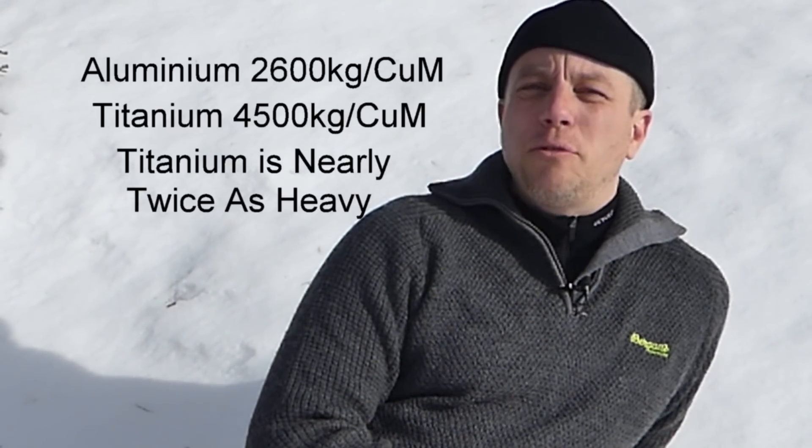A while ago I was on a Facebook forum and some chap put up a post about a titanium cook set, canteen and cooking pot. He was looking to buy one and some guy came on and said, well, they're just overpriced because aluminium is lighter. So I Googled it and sure enough, aluminium is much lighter than titanium in terms of density.